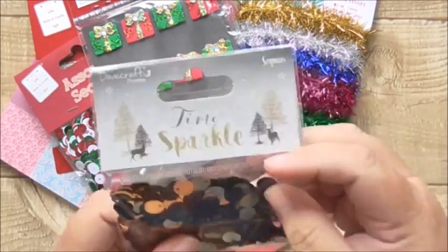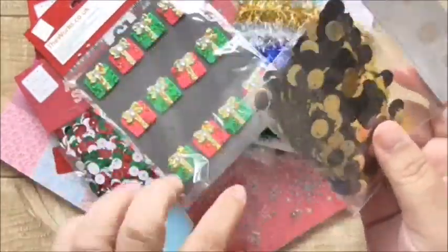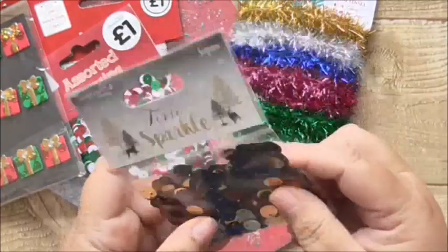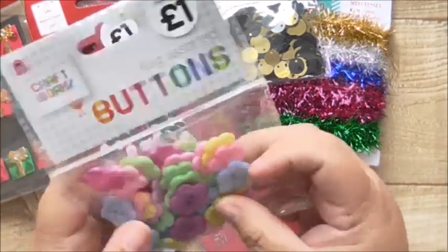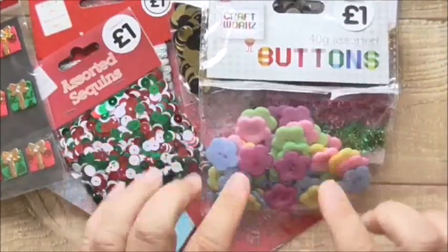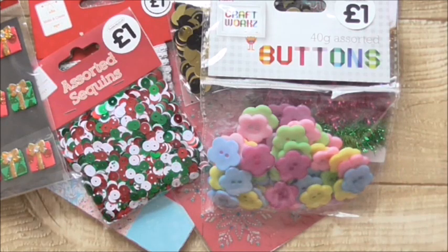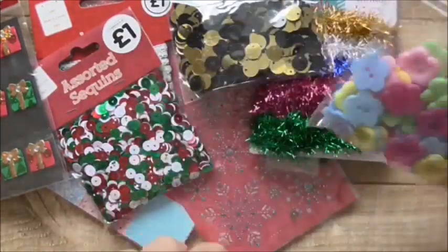I also got these gold and black sequins. I like these large sequins - these were for a specific project to go with the Broadway Bound paper from Stampin' Up. And I've got some gorgeous flower buttons - a pound for all of these buttons, and these are for a specific project I'm doing. I'm button mad - I always have tons of buttons because I do sew and crochet as well so I use them quite a lot. They were a bargain - a pound. They're quite brittle but they're going to be great for what I want them for.